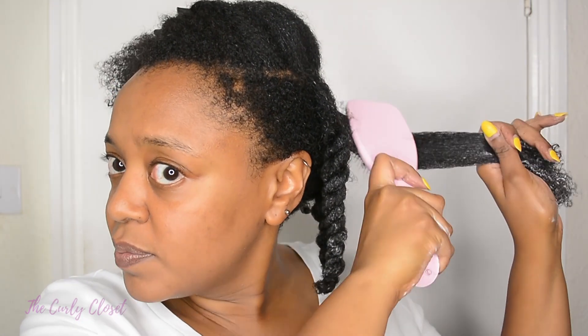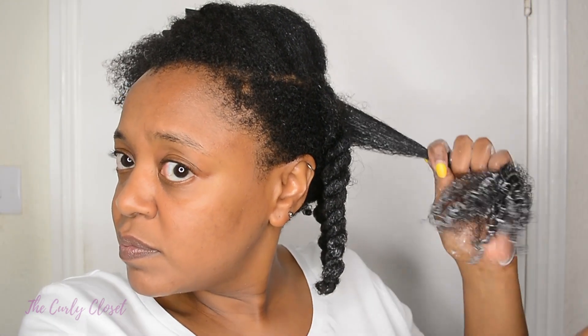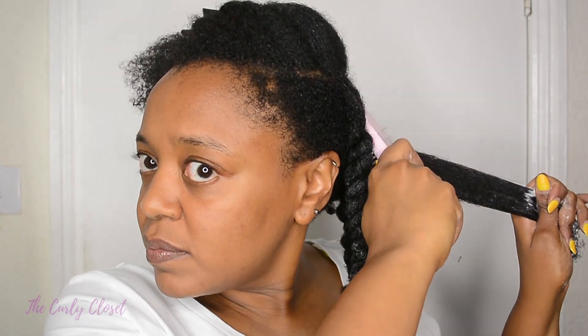Simple and very easy indeed when using a proper section size. It also gets into the roots nicely, which I feel is easier to do because this has a handle. With the other Tangle Teezer I tried, it was a bit tricky to get into the roots because of the shape — trying to force it in was just awkward. But this works a lot better.